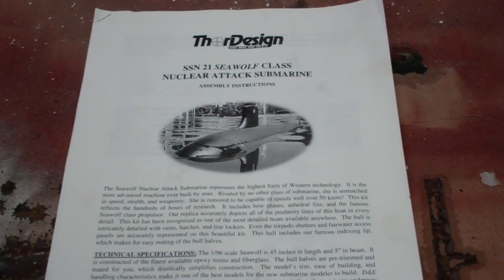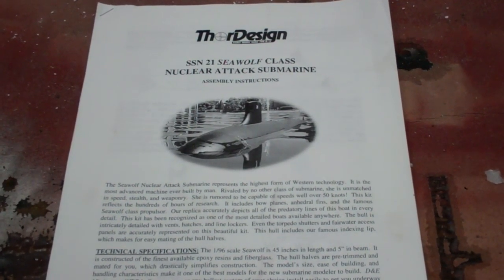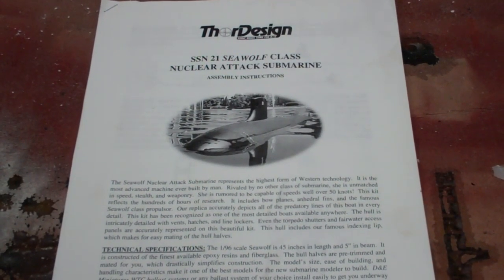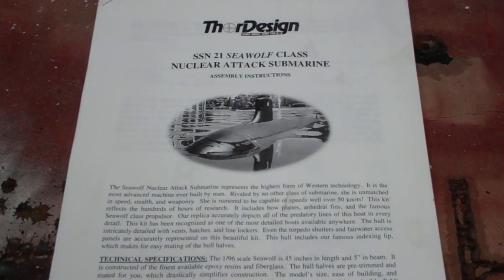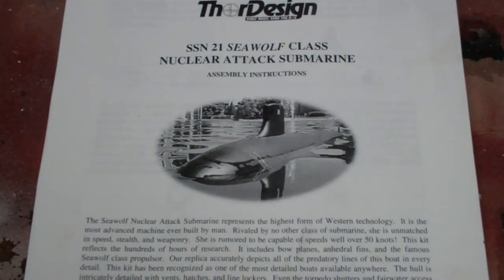Hi there everyone, this is Bob Martin with RCsub.com. This is my most recent project I wanted to share with you. It's a Thor Design Seawolf class nuclear attack submarine in 96 scale.